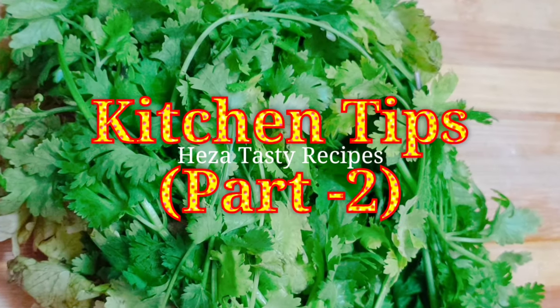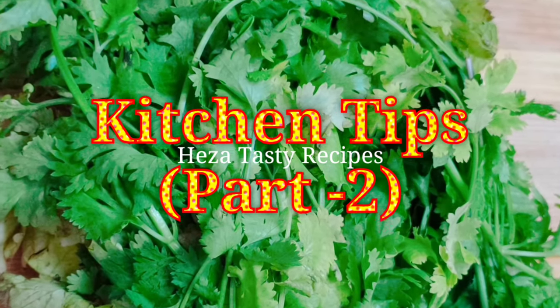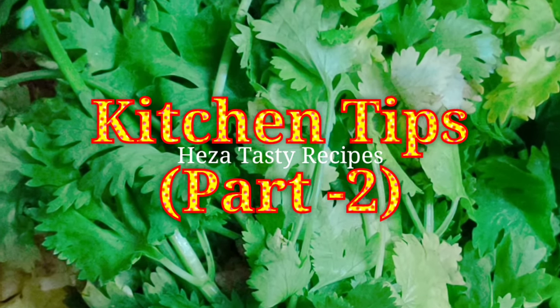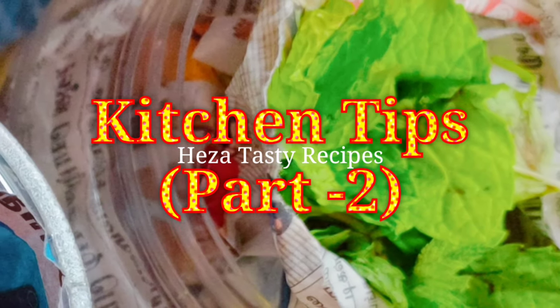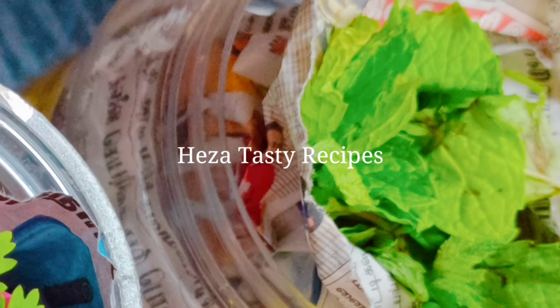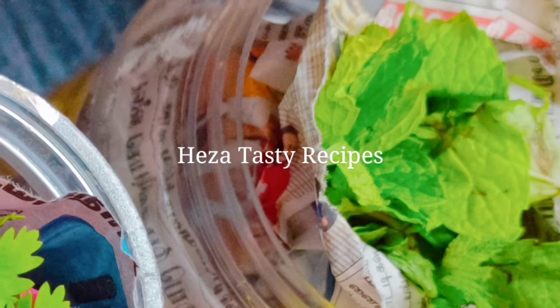Hi everyone, welcome back to my channel. Let's talk about a very useful kitchen tips video. Let's talk about the kitchen and what you want to know.